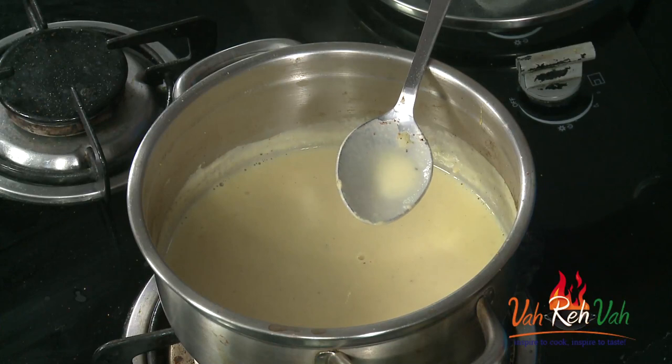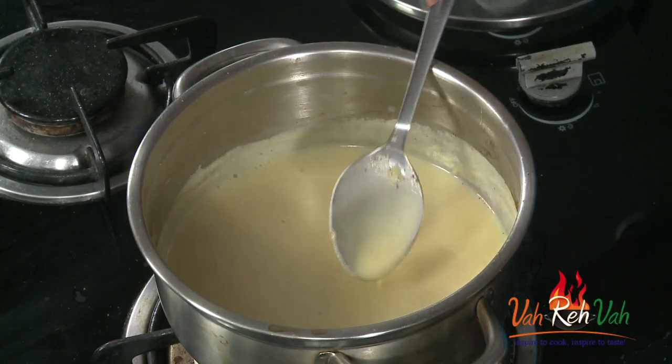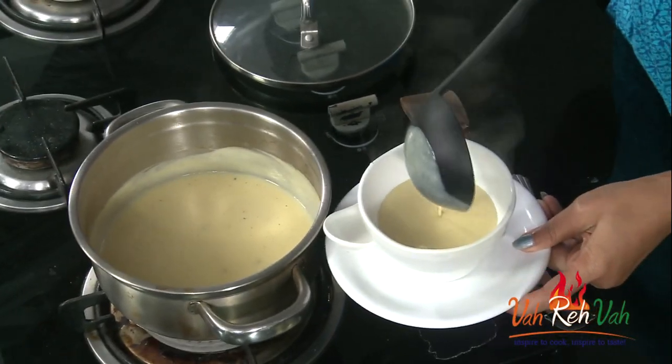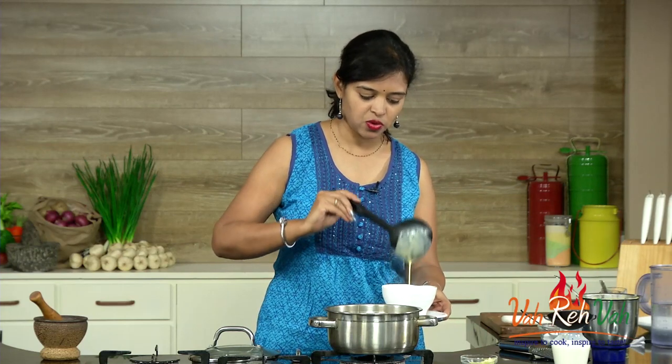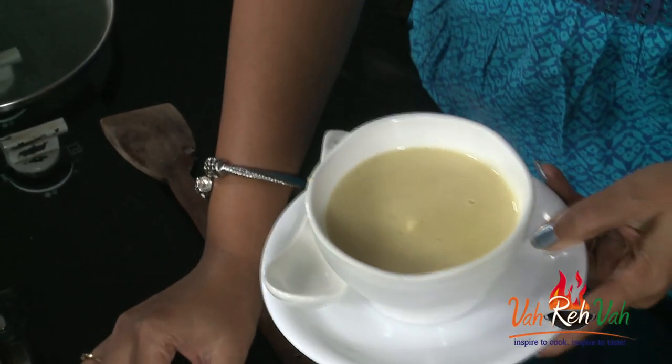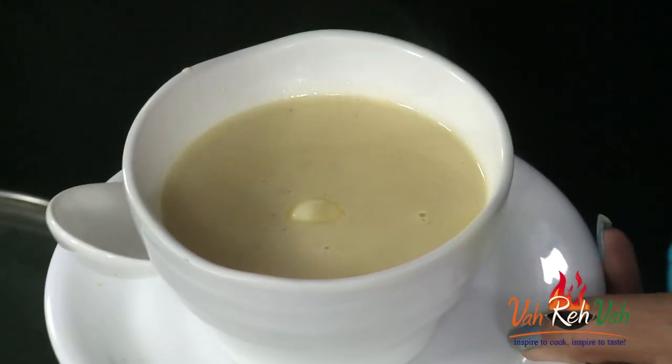Serve it with garlic bread, chips, or fried noodles — whichever you like on the side. You can serve in a soup bowl — nice thick creamy soup. Adjust consistency by adding milk and cream as needed. Because we added milk and cream, once cooled it will form a layer; to avoid that, put a little butter on top while it's hot — when the butter melts, no layer will form.